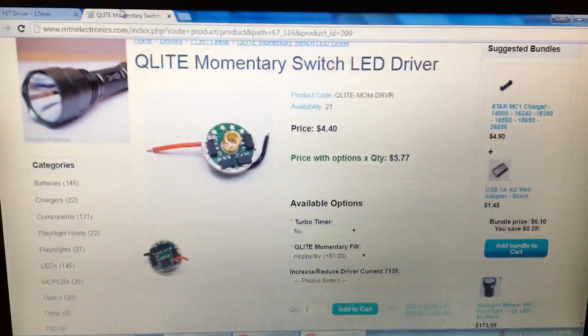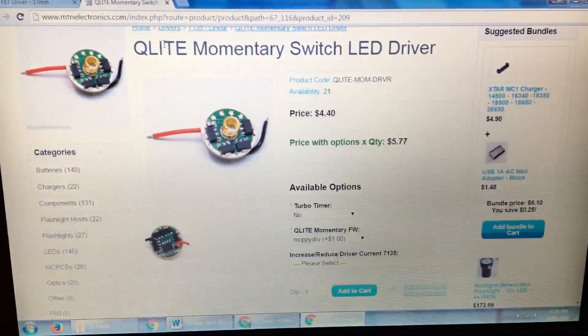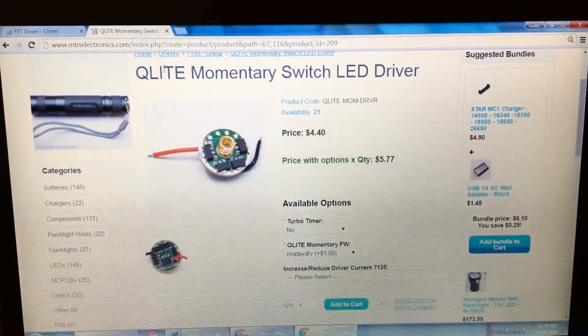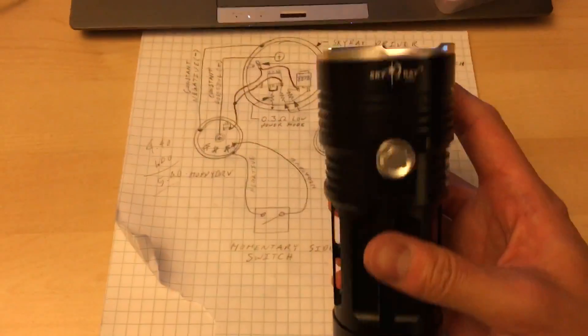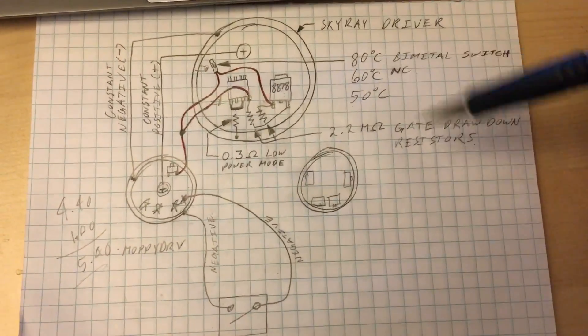It's only $4.40 at Mountain Electronics, and the extra Moppy drive just costs you a dollar — $5.40 with shipping. It's worth every penny, because it turns this LED flashlight into a monster. I'll show you quickly how to connect everything up, as per this wiring diagram.